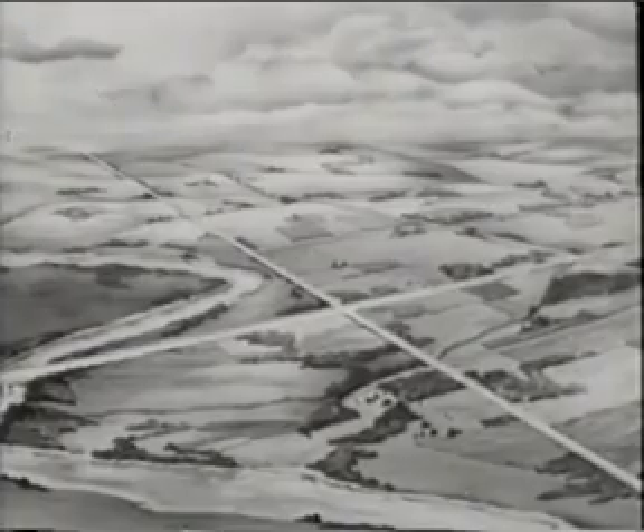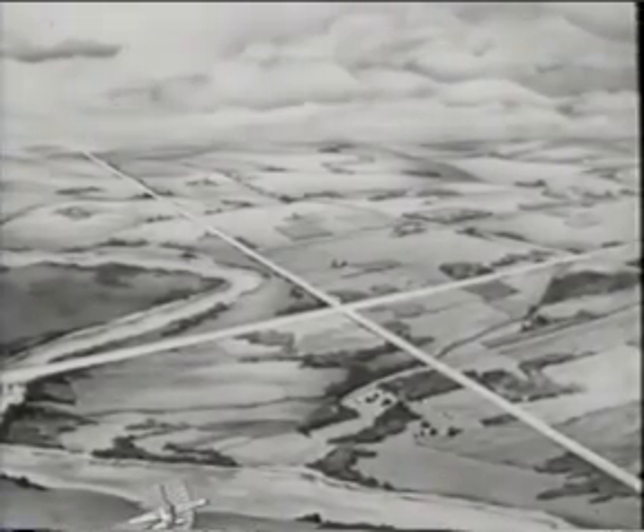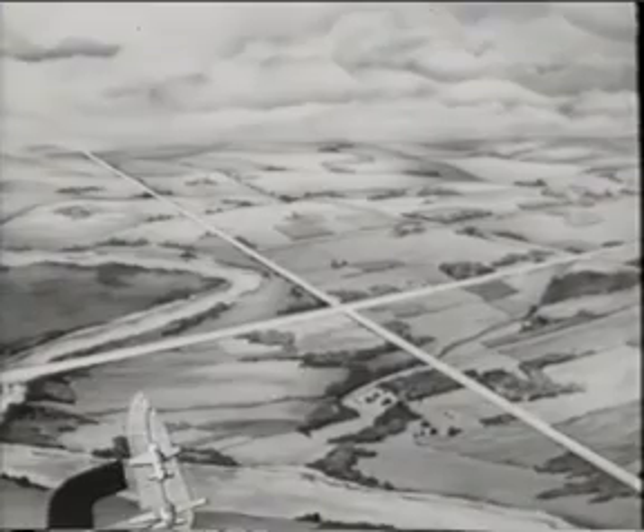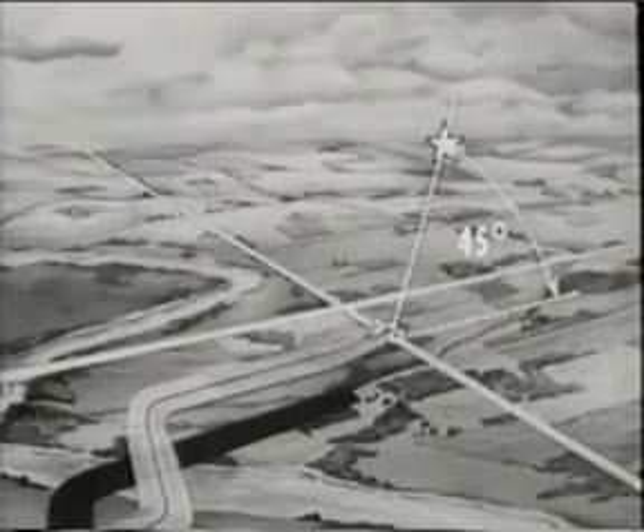Before beginning a barrel roll, pick out reference lines to help keep your heading clear. Go through your acrobatic checkoff list. Make a 180-degree turn or two 90-degree clearing turns paralleling the chosen reference line as you roll out of the last turn. Select some point on the horizon at a 45-degree bearing from you.